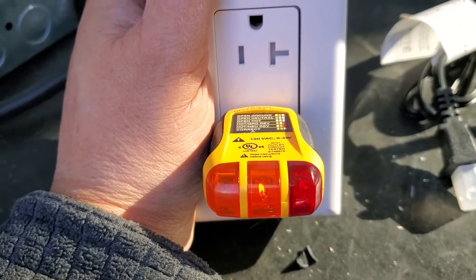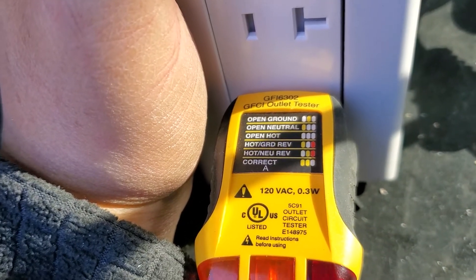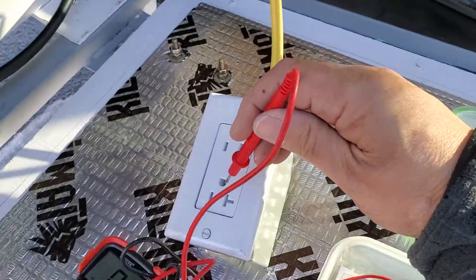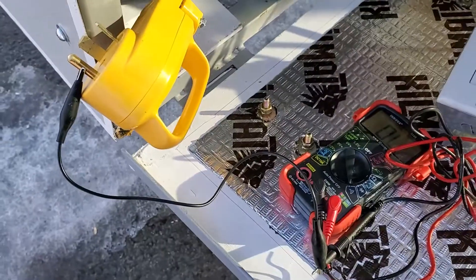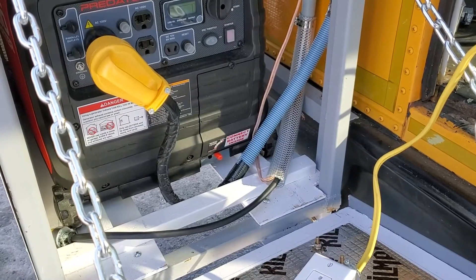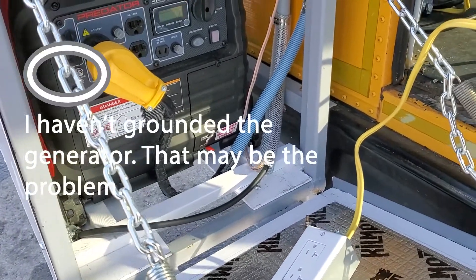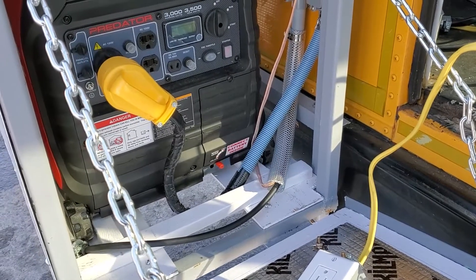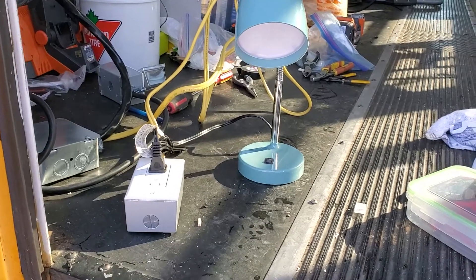The lights on this tester suggest that I've got a problem with open ground. Checking for continuity — there is continuity of the ground wire. So I wonder if the issue of an open ground is something that you just get with generators. If any of you knows the answer, feel free to let me know in the comments. Meanwhile, we do have power.